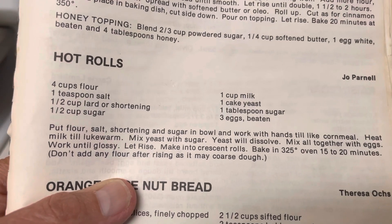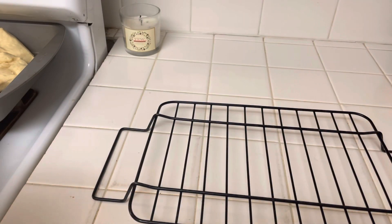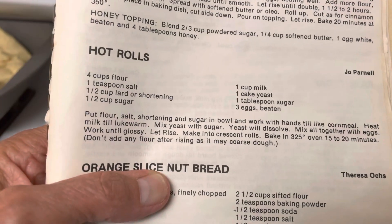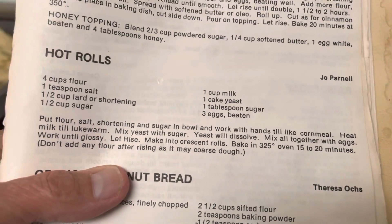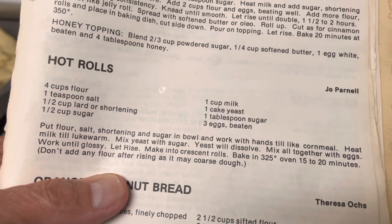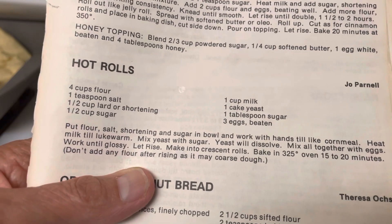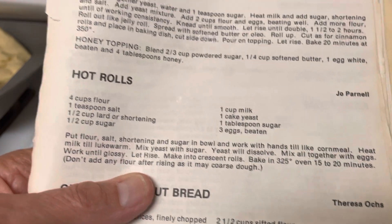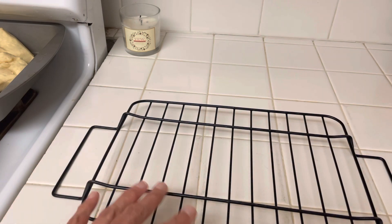The way I made these is I mixed the flour, the salt, and the shortening, and I used a pastry cutter to cut the lard in — like biscuits, you know. Then I heated the milk, added one tablespoon of sugar, cooled it to warm, beat the three eggs, added them to the activated yeast, then added the wet ingredients into the dry. I kneaded the dough, rolled it out into crescents, and they expanded to be really big.